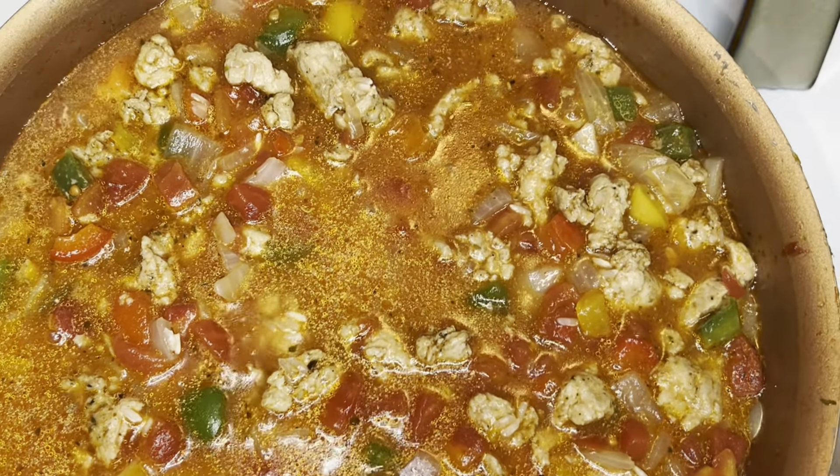The cook time can vary depending on the type of rice you're using. My rice was done in about 16 to 18 minutes. Once the rice is done, give it a stir to fluff the rice — and this is what it looks like.